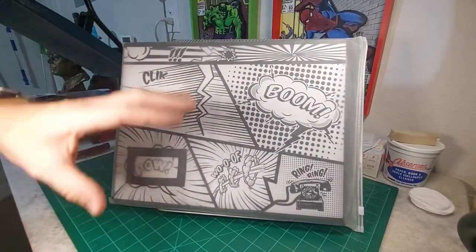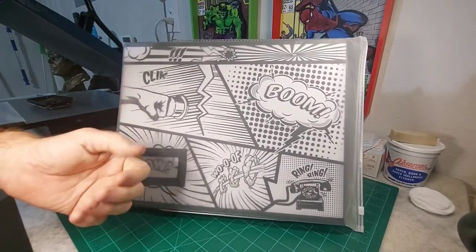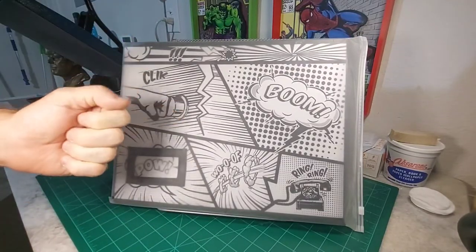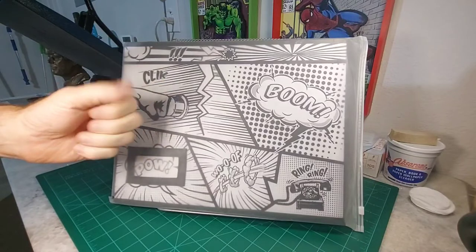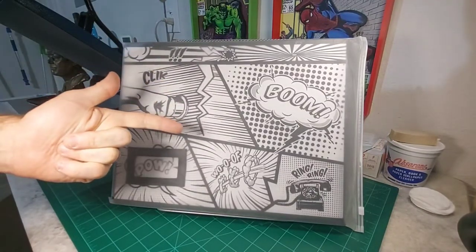Hey everybody, this is SpineTix Pressing and I've got something different for you today. Today I've got a product review. I've got the Red Shell Comic Book Storage Container that I'm going to review for you, so stay tuned as I take a look and open it up.